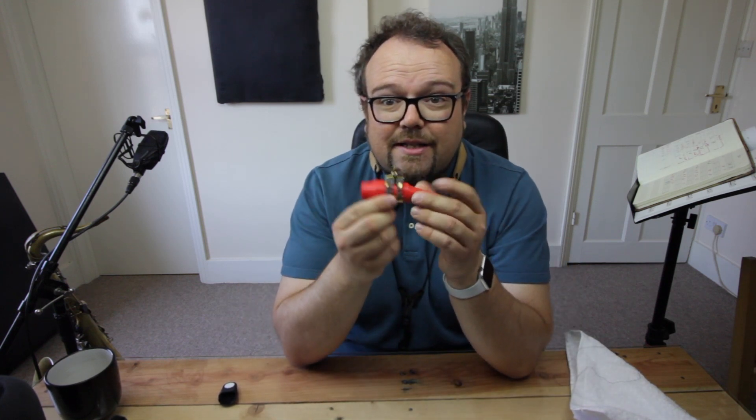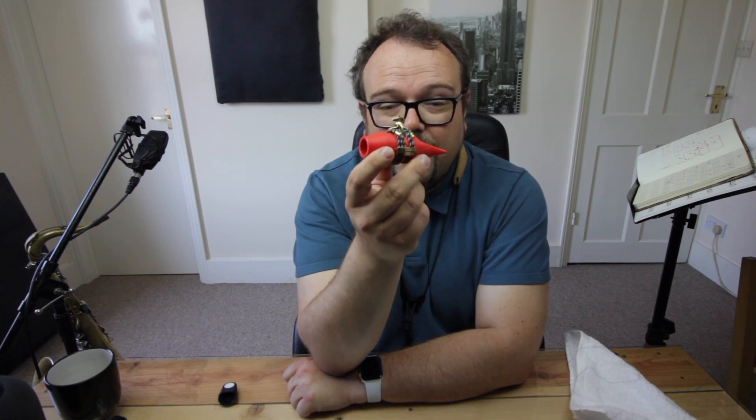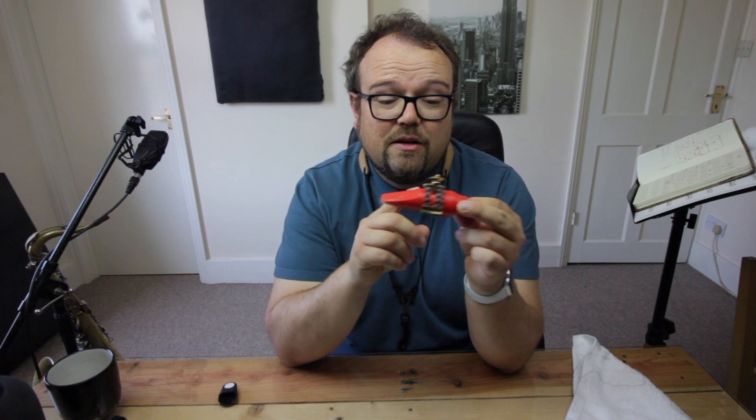Today we are talking about six months of me and this Silverstein ligature. When I first did the Silverstein review back in December I had a number of, shall we call them, unhelpful comments from people talking about how it's a waste of money, it's so expensive, what's the point, and after three months all it does is wear down and you have to adjust it or it doesn't work. All that for me has been complete rubbish. This ligature has been fantastic.